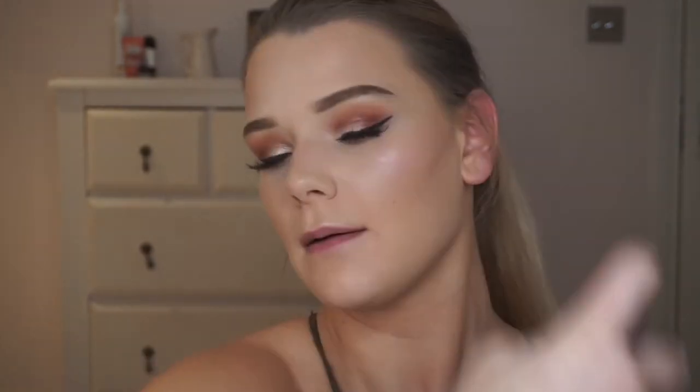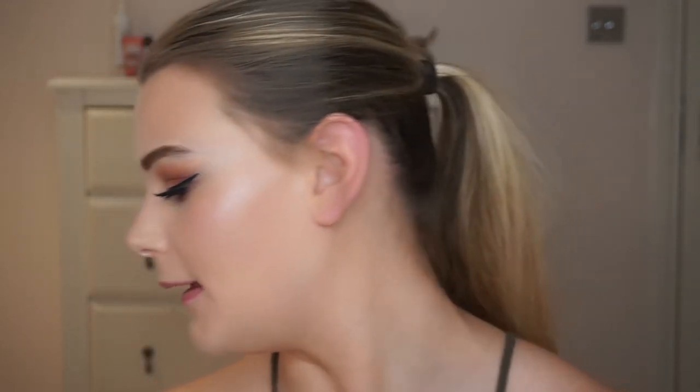Now I'm going to set it with my Urban Decay All Night Setting Spray and fan it in with a palette. I have a nude lipstick that goes so well with this look but I don't know where it is, so I just over-line my lips to make them look a little bigger and more plump. This is the completed look — I hope you enjoyed watching, I had so much fun filming it. I'm going to try and do a first impressions video of some new things I want to try out. Stay tuned for that and make sure you subscribe to my channel for more videos.